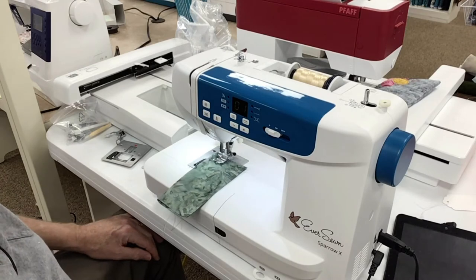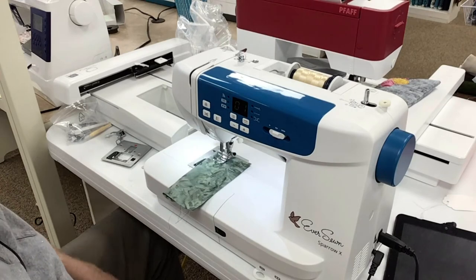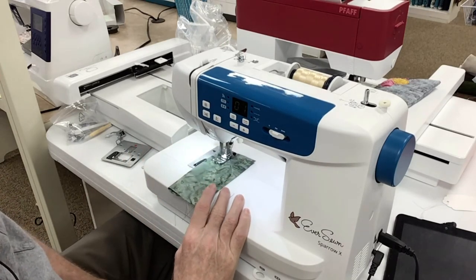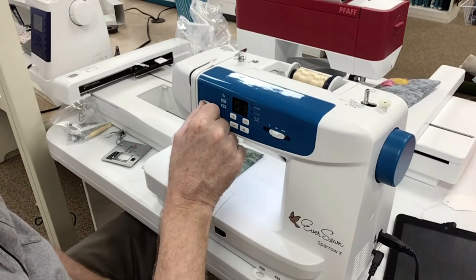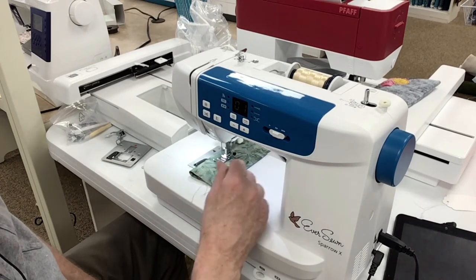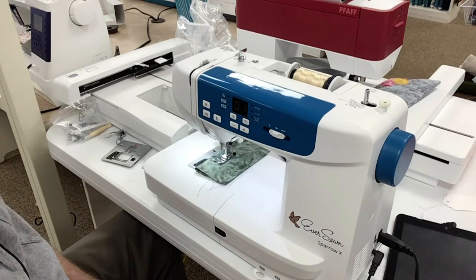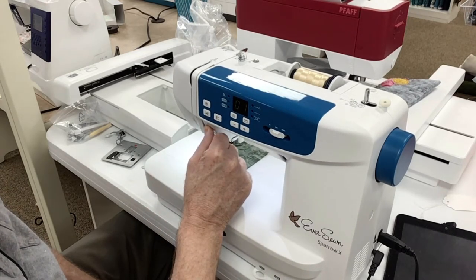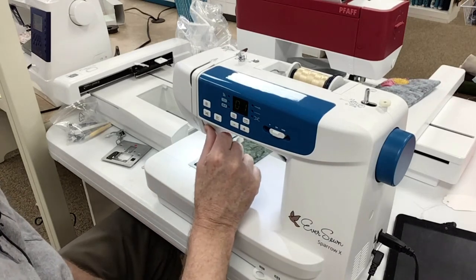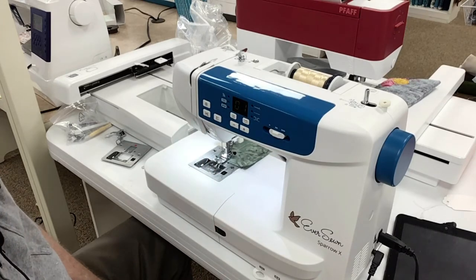There's another feature which is nice: it ties the knot. So you don't have to go forward, backward, anything like that. You just push the button and you've tied your knot — that's just an awesome feature. And of course, here's reverse. I can hold down the button, it goes as far as I want it, I let go and it goes forward. And look how nice and straight it goes — it's unbelievable.